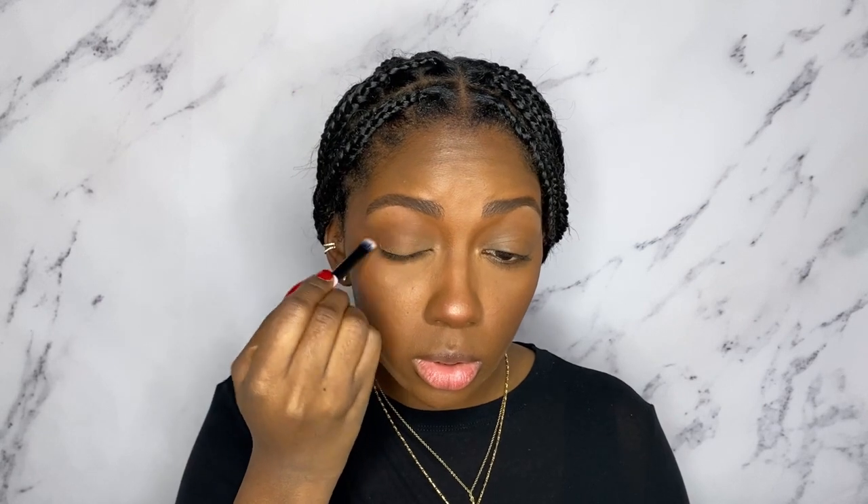Moving on to eyeshadow, I want to be using the other end of our dual-sided brush. She's more of a fluffier, flat eyeshadow brush, and I'm going to use that to start on my eyes. Now I'm going to take the other end that I was using before for my bronzer and actually use a bit of bronzer to deepen up my crease. Now I'm using the smaller brush — she's not dual-sided — and I'm going to use that to get a shade all over my lids.